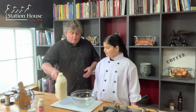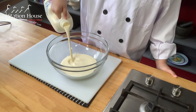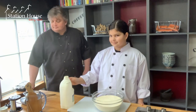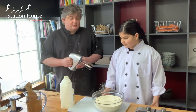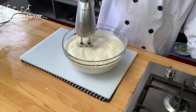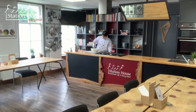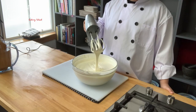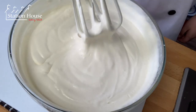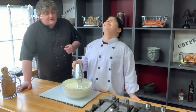Asher, can you pour the cream into the bowl for me? Now we're going to take our whisk and start whisking. We're at the softly whipped cream stage and you can see it's forming its own peaks. But Asher, I need you to continue whipping and take it on to the next stage please.